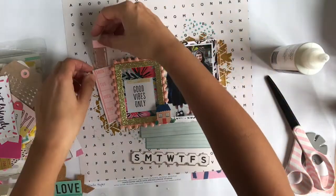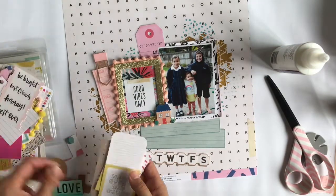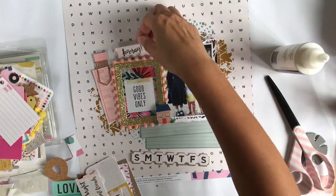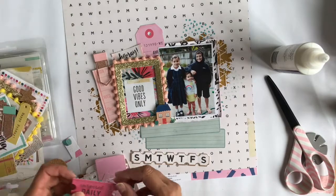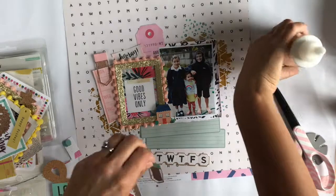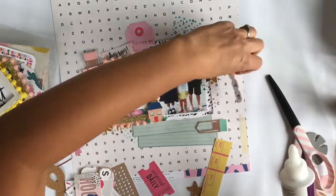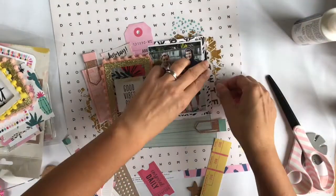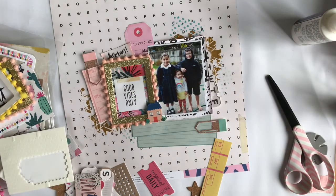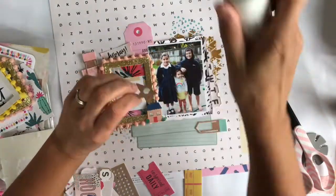I'm going through the embellishment pack to see what I can add. It's important to just use up what you've got and get it onto the page. I like that 'hooray' element because most parents are happy when their kids go back to school. A couple of these clips are just made of cardstock — I'm color-matching them, green with green and pink with pink. I've also ripped off the Saturday and Sunday from the days of the week piece since we don't go to school those days, and I'm using dimensionals to pop up parts of my layers.